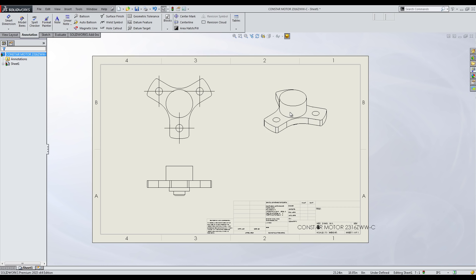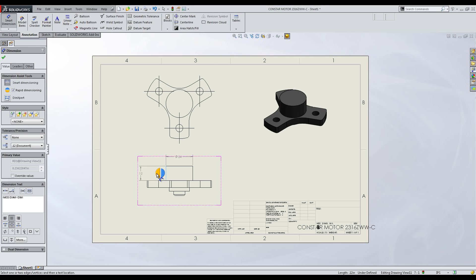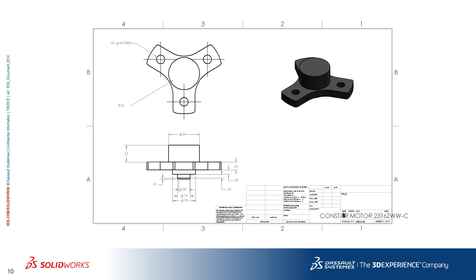If you need to have someone machine your parts, SOLIDWORKS allows you to create engineering drawings very easily, so that there's no room for error and the component is machined correctly. These drawings also make for some really cool pictures in your report.